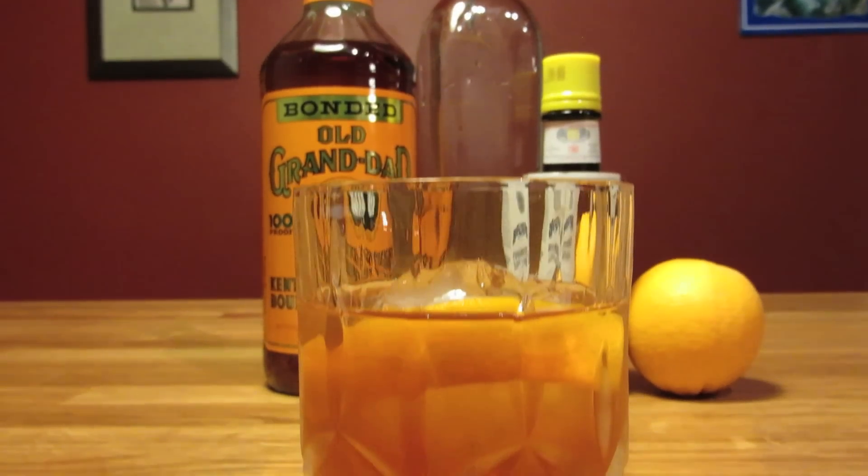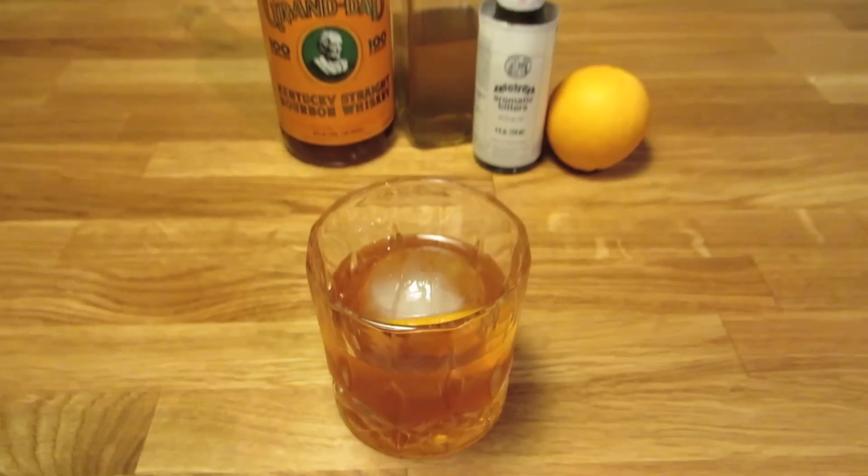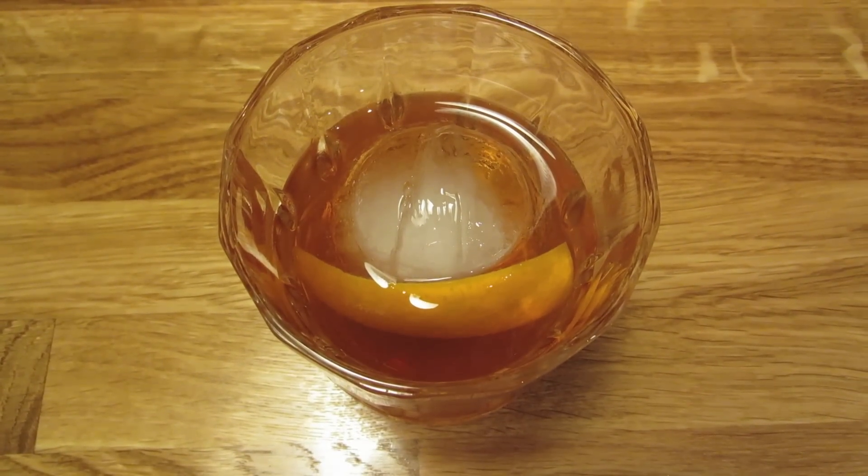Forget the orange wedge and mashed cherry. We're going to, as Jim Bacchus says in Mad Mad World, make an Old Fashioned the Old Fashioned way — the way dear old dad used to.